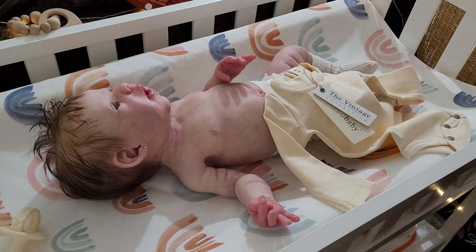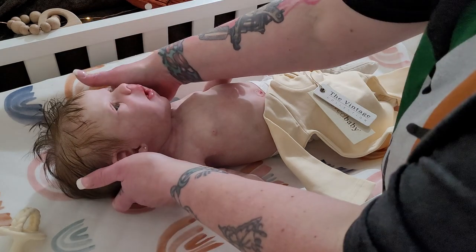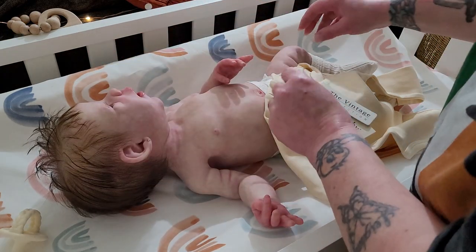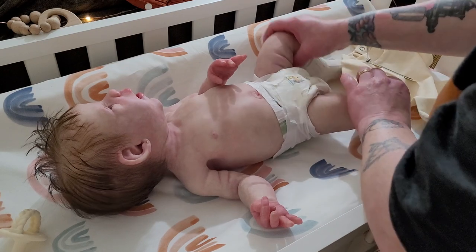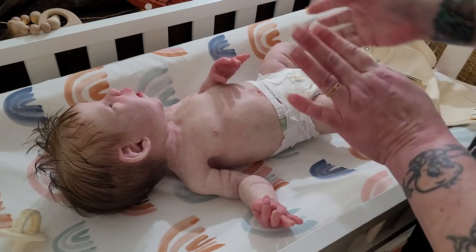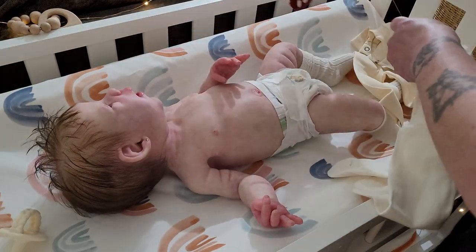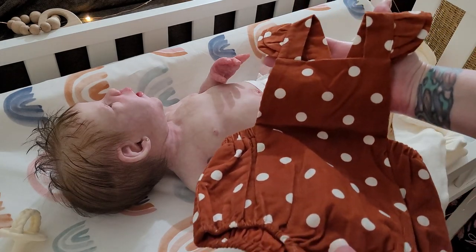I had gotten her some things for Christmas time, but then she turned out not to be with me over that part of the season. So I wanted to change things up a little bit so that it didn't look Christmasy — like for instance, this beautiful romper.